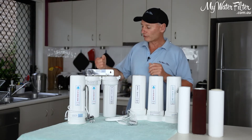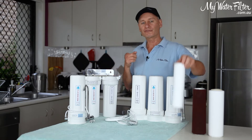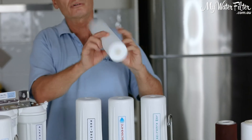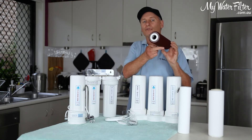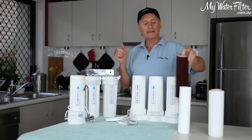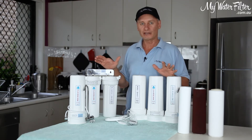When putting cartridges into the undersink system, you'll notice if it's a sediment cartridge, holes in either end — simple, goes in any of these systems anyway, so that's not a problem. The Aragon cartridge is the same, holes in each end, nothing's a problem. The Aragon cartridge goes in any of these systems in any way.